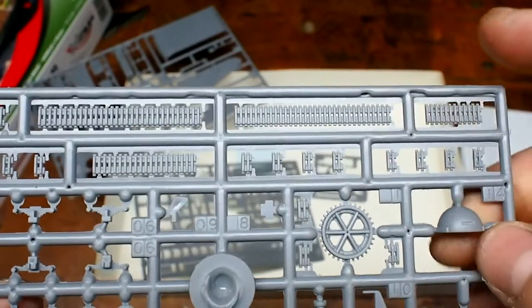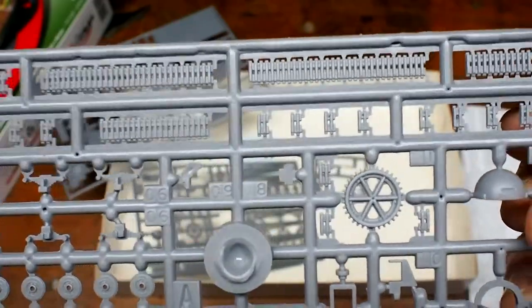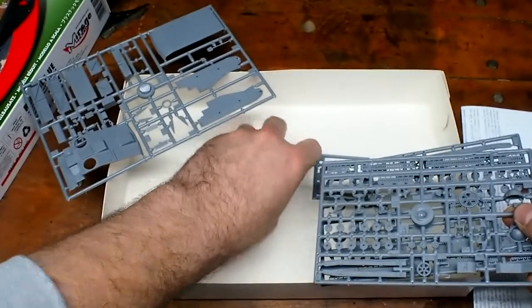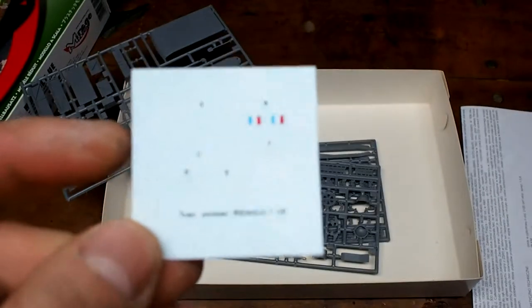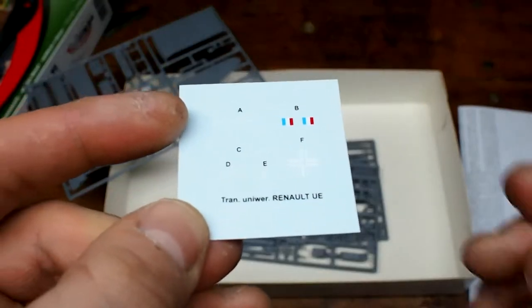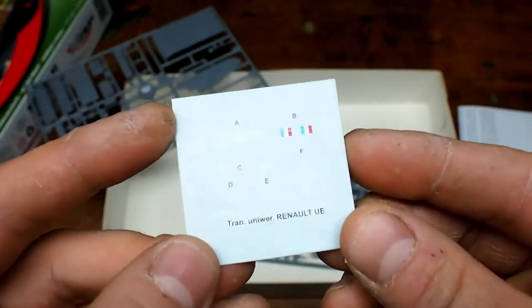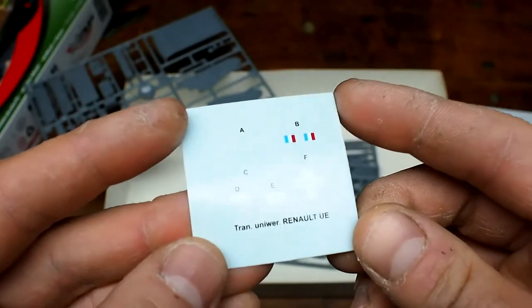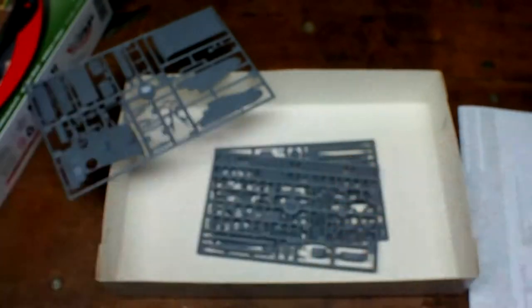Even the tracks are very nice. They don't really seem to clip together, but they'll glue together just fine. And last but not least, we'll take a look at the decals, which are sparse because it's such a small vehicle. It comes with both the French and the Wehrmacht decals. They're very hard to see because most of them are white, but it's basically unit numbers and an iron cross. And if you want to make the French version, there are little French flags included.